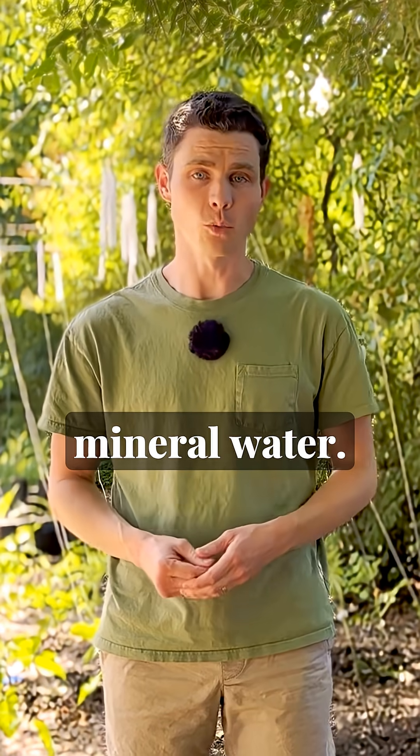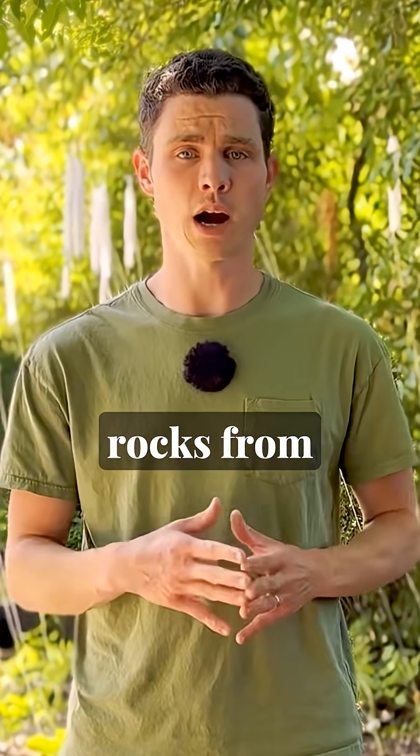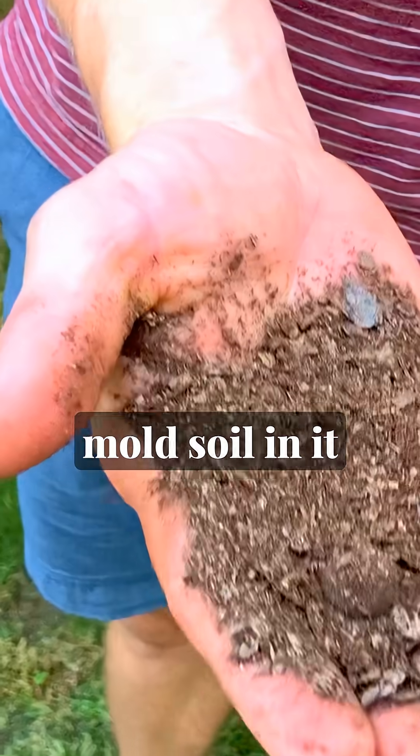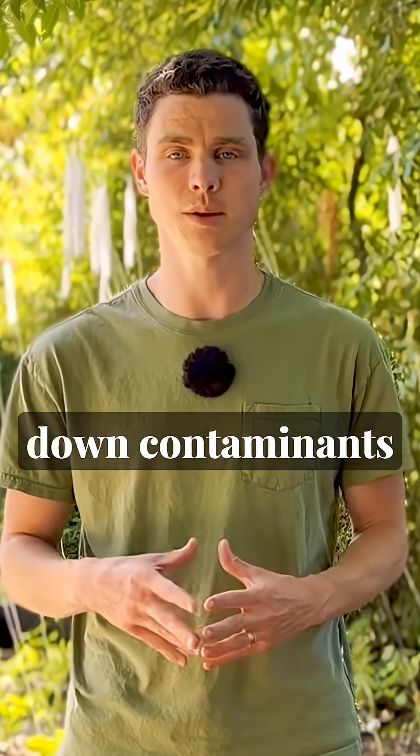The first input is for a natural mineral water. It's so easy to make. You basically just collect rocks from your area, put them in a container, and fill it up with water. Hang a fine mesh bag with leaf mold soil in it and let the microbes break down contaminants in the water.